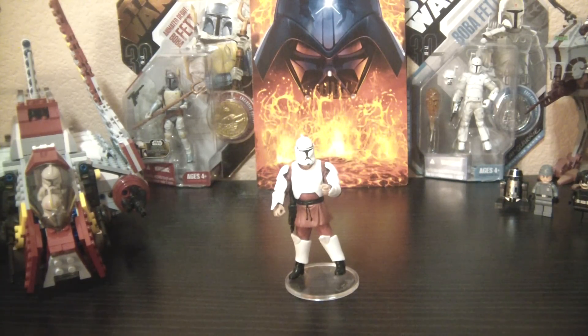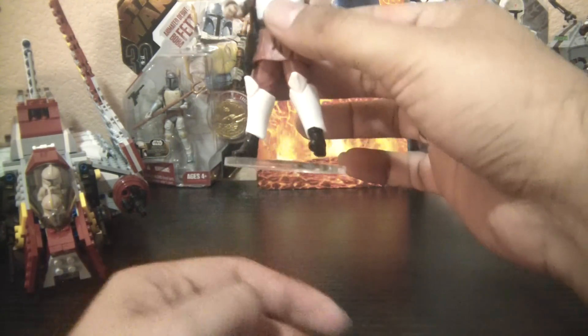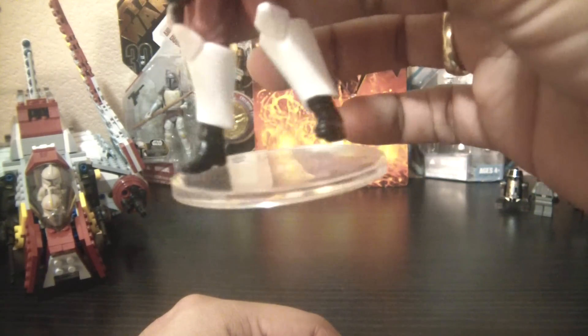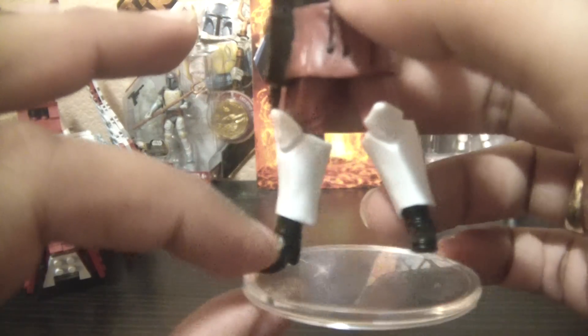He looks cool, kind of. This is from the 30th Anniversary Collection. He doesn't stand up very well. His legs are posed in a weird way with a boot. I don't know if this is my figure or if it's bent or something. I guess I could heat it up and maybe bend this foot backwards, but I'm not going to do that. The feet aren't even — he has a limp. Just not good, not very good at all.